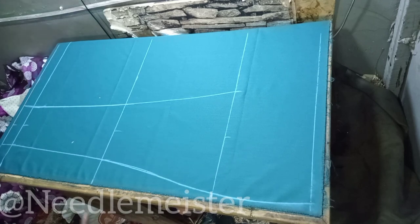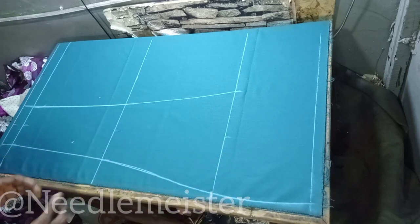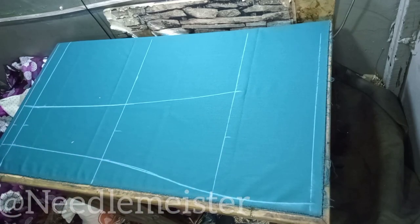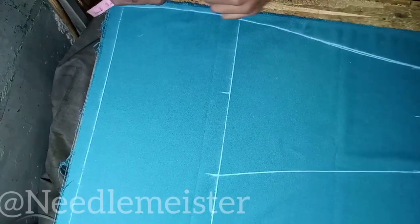Now we are done with the leg part. The next we are going to deal with is the hip side, and here I want you to pay closer attention, for this requires a bit more serious calculation.